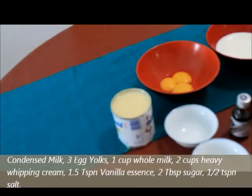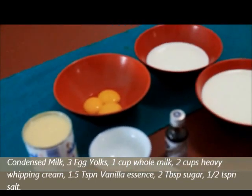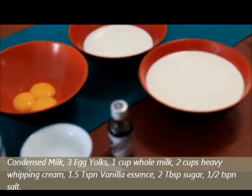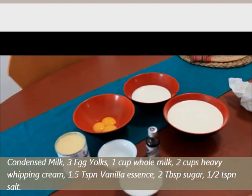What we need is half a tin of milk maid — that's condensed milk — three egg yolks, one cup of fresh milk, two cups of heavy whipping cream, vanilla essence, about two tablespoons of sugar, and half a teaspoon of salt.